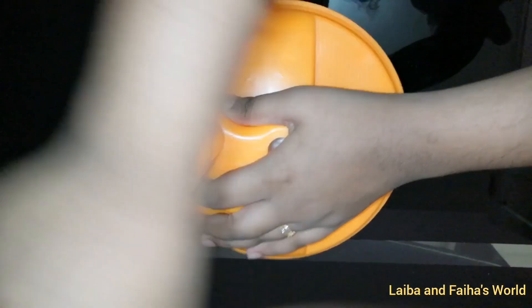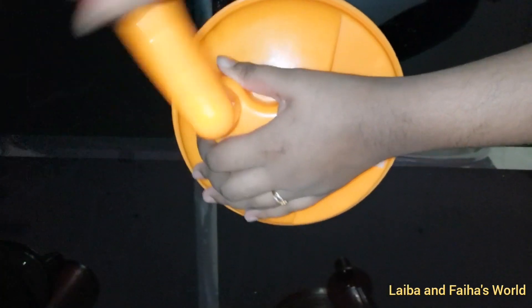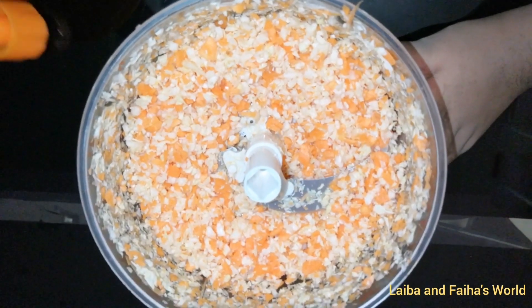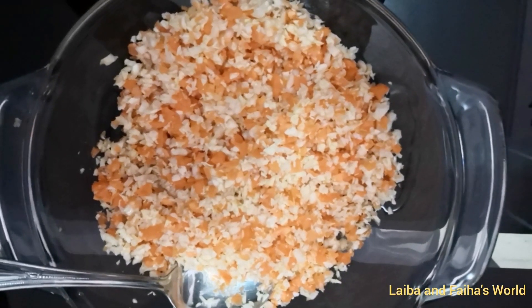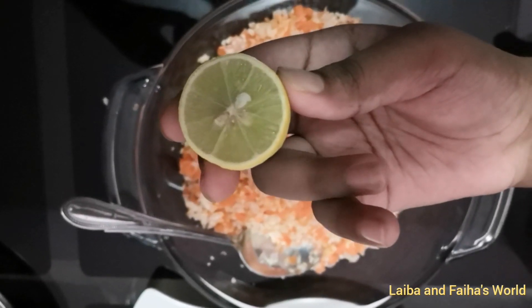First, we can chop the cabbage and carrots well. Now put the vegetables in a bowl, then squeeze the juice of half a lemon.